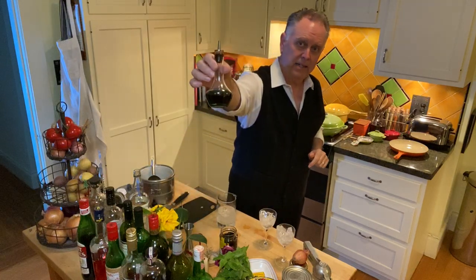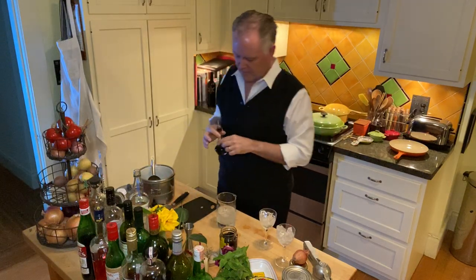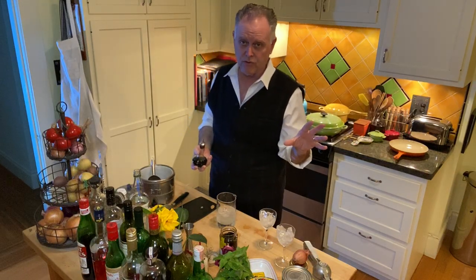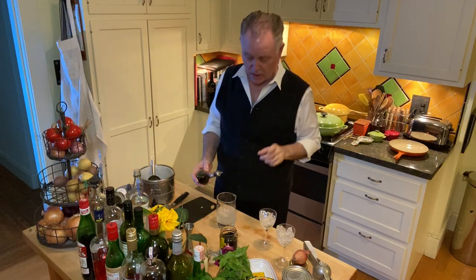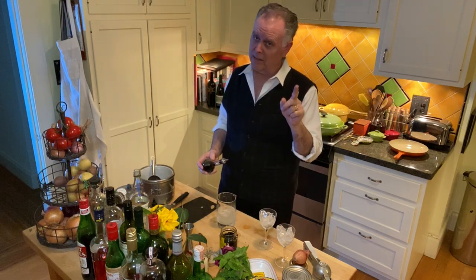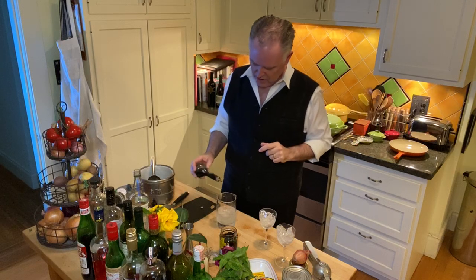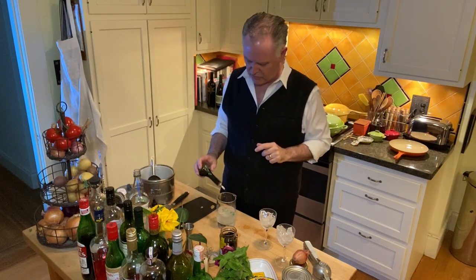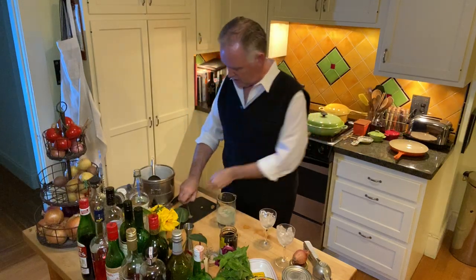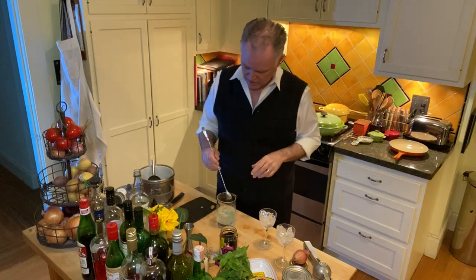Now this is where things get a little weird, because this next addition is probably the least noir-ish ingredient you could put in a cocktail, but for this one it makes sense. I am adding a few dashes of crème de mint. I know that's just horrible. You would not catch Dana Andrews drinking this at all, but he probably would buy three or four of them for Stella, the character played by Linda Darnell in Fallen Angel, because these go down very easily but pack quite a punch. So put a few dashes of crème de mint in there depending on how colorful and minty you want it to be.